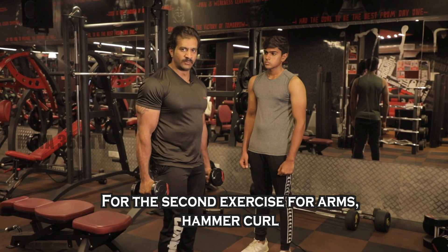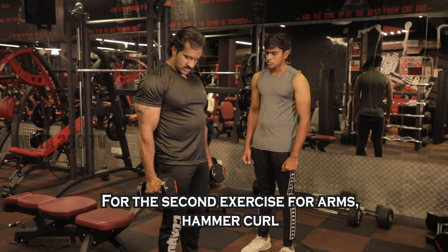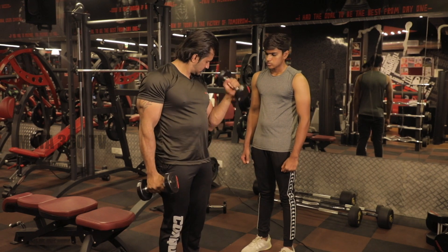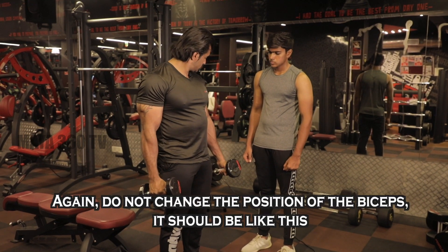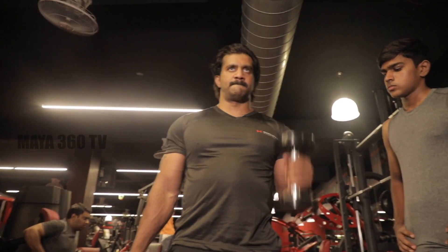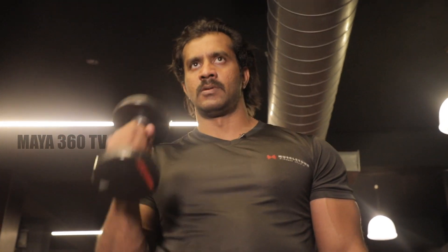Now the second exercise is hammer curl — single arm curl. One, two. Position — change the muscles, biceps. Same.